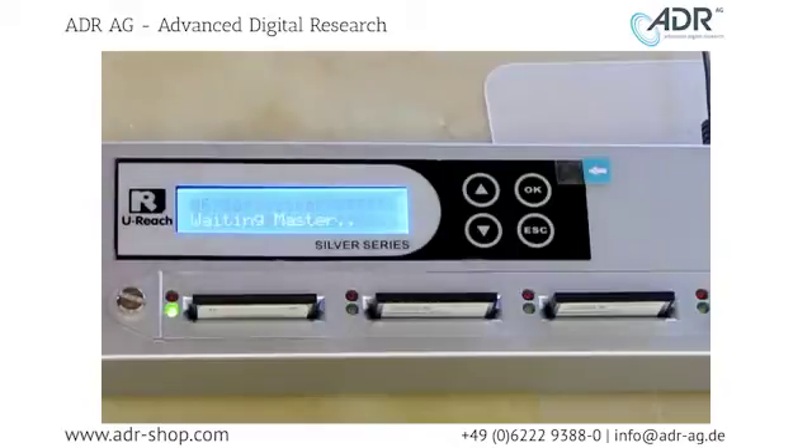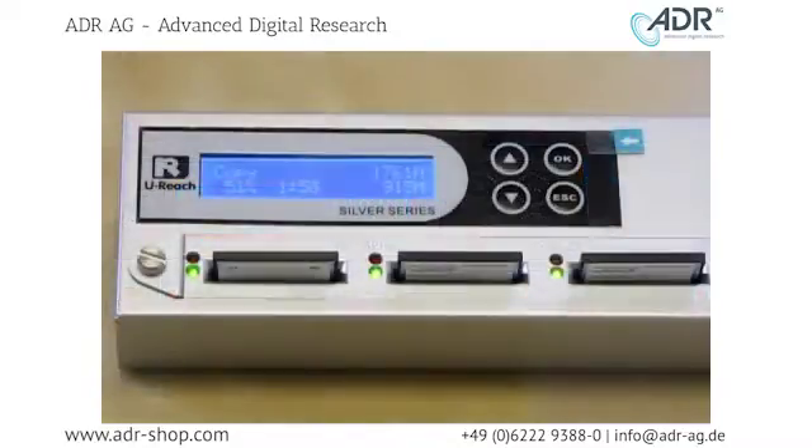Now it's time to copy the data from our source flash. From the first menu option, just push OK to copy. At the top right corner of the display screen, you can see that we have 1761 megabytes of data to copy. The time it takes to copy your data depends on how much data you're duplicating and the read and write speed of your flash. All targets are finished copying, and it took 3 minutes and 41 seconds to complete the copy.